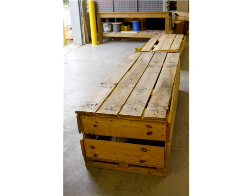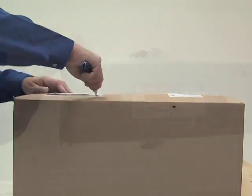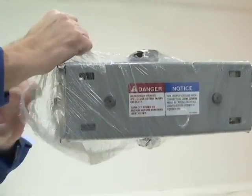When receiving material, inspect each box or crate for damage. Also check for concealed damage. Should any damage be found, notify the carrier immediately. Unpack and inspect each piece for any signs of visible damage.